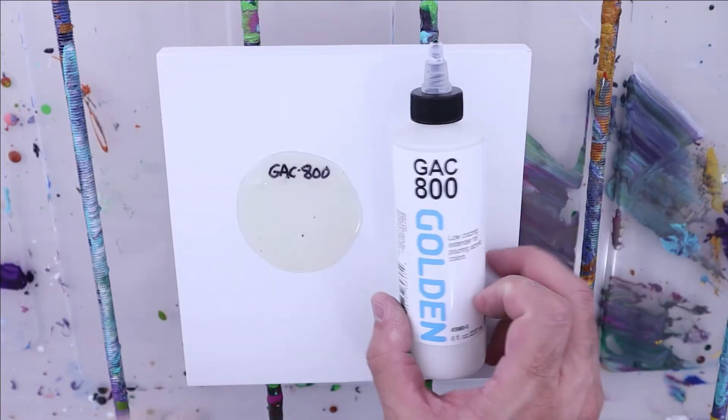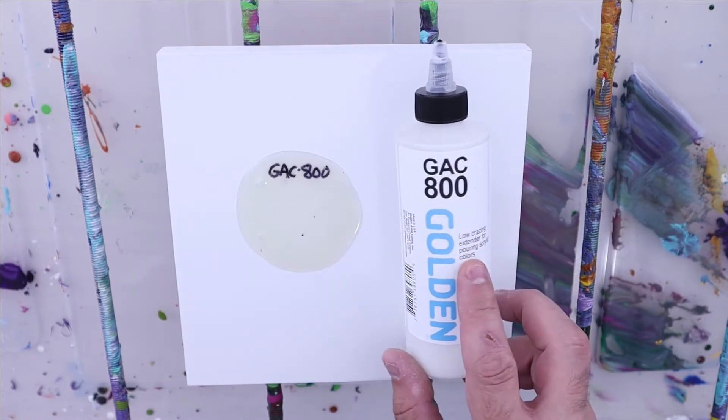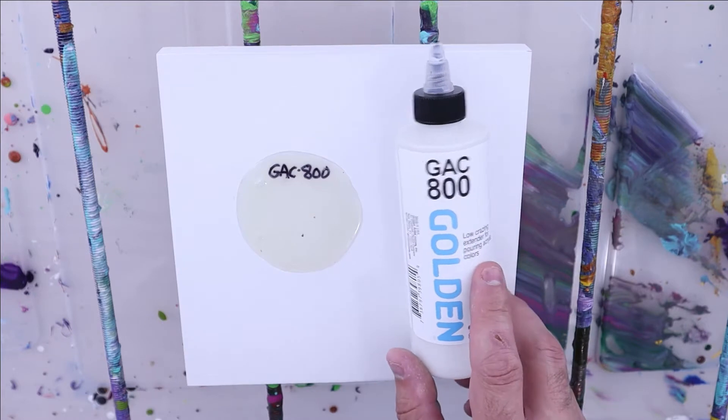As with all my pouring medium reviews, we're going to look at how it mixes, how it dries, its color, and the overall cost for GAC 800.